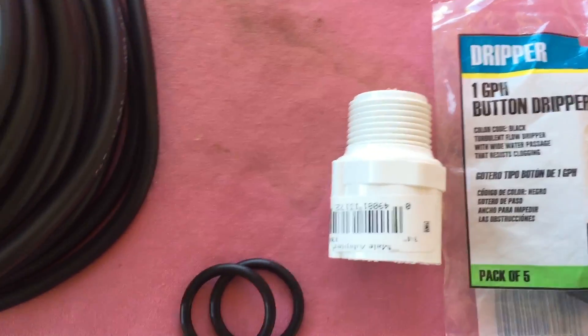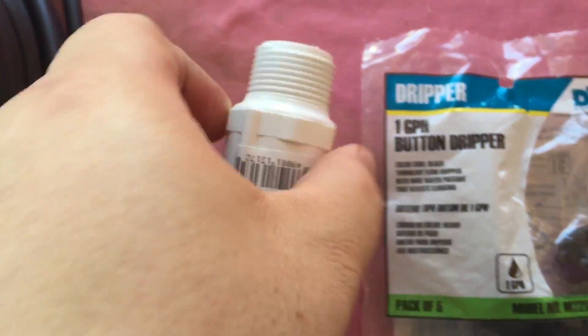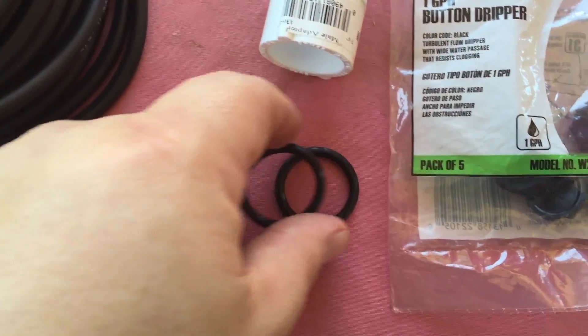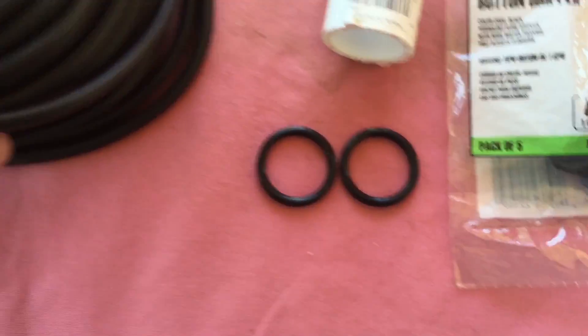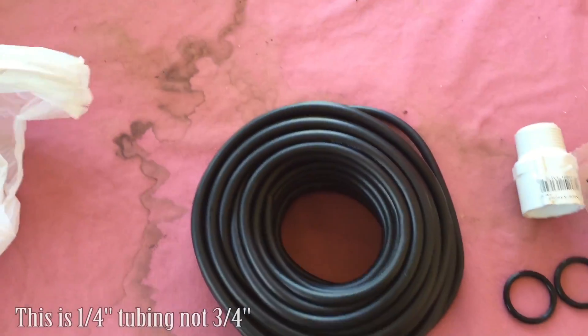You need a three quarter inch male adapter, some o-rings, and then you need tubing — this is 50 feet of three quarter inch tubing.